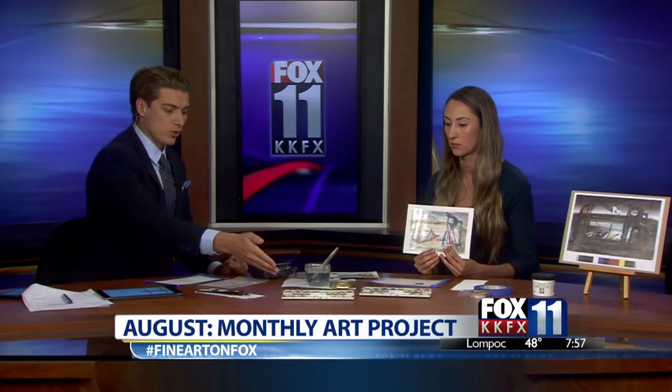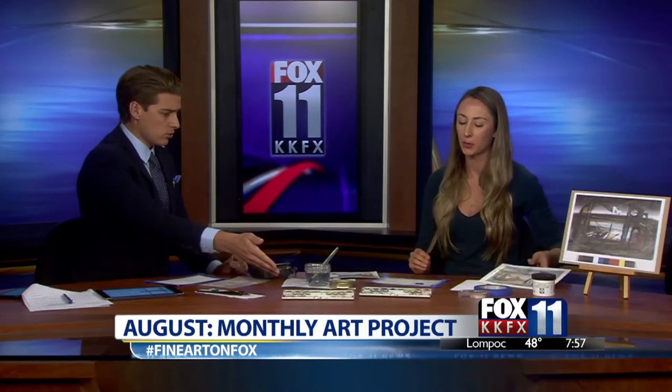Where can we pick these materials up — can we go to a paint store or art supply store? Any art store or craft store like Michael's would have them, and we also order a lot of our stuff online. Thanks so much for watching Fox 11 News this morning, and thanks again for being here.